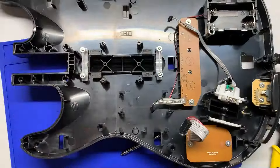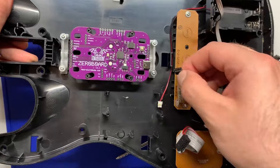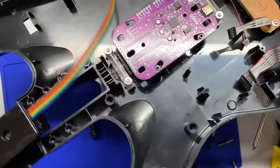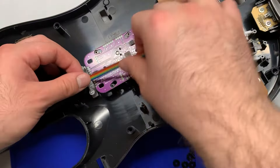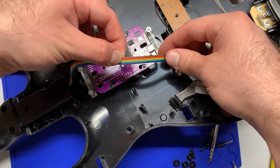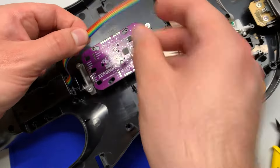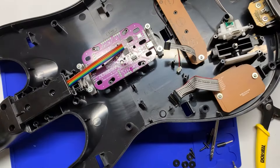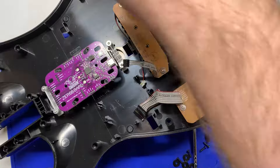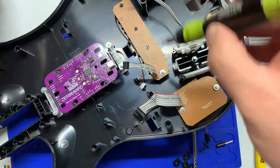As you can see, our start/select board is not going to reach, so what we're going to do is splice it. You can see that there's a lot of excess wire coming from the neck, so I'm just going to take some of that and snip it off with my flush cutters. Then I'm going to remove the start/select board just so it's easier to work with.